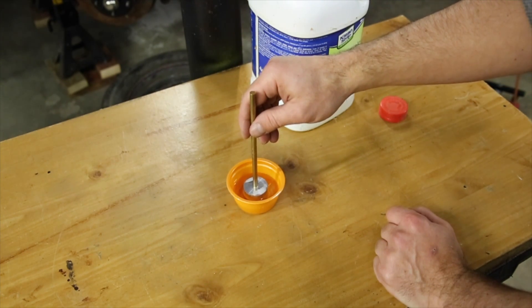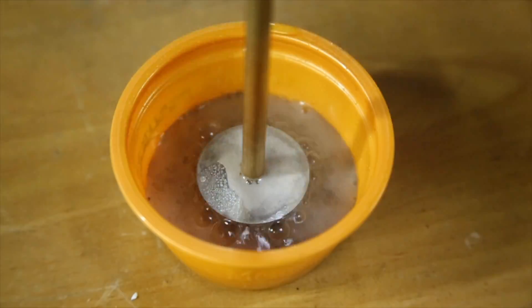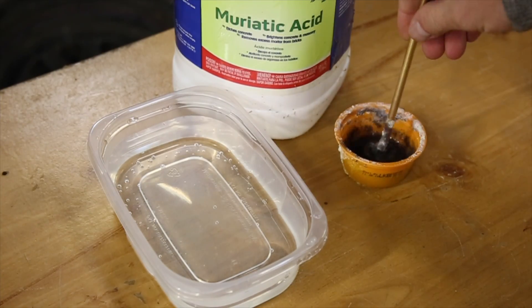The etching part of the process actually went much faster than I thought it would, but be careful — the reaction between the acid and the aluminum is putting off hydrogen gas, which is extremely flammable, and carbon monoxide, which is not good to breathe.